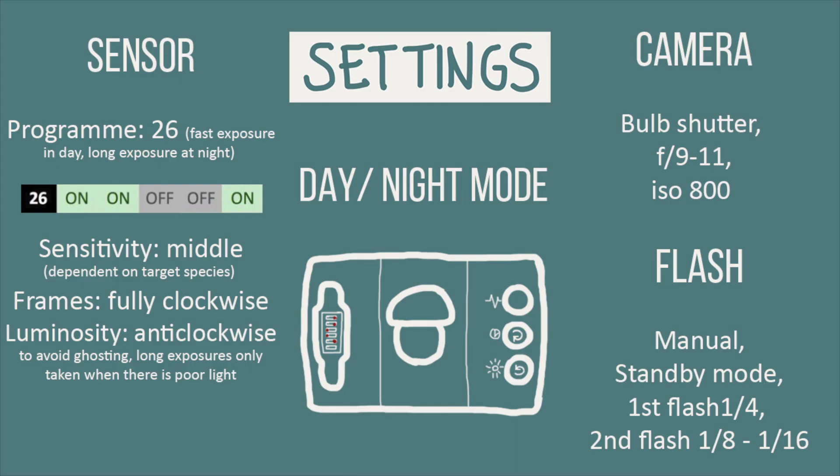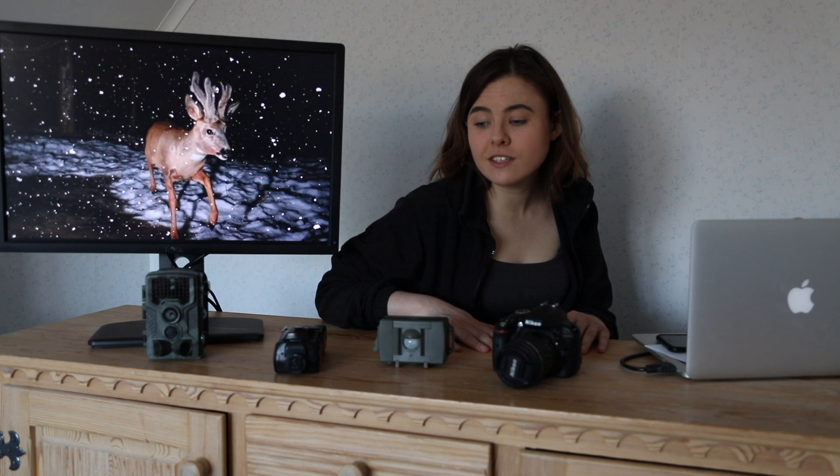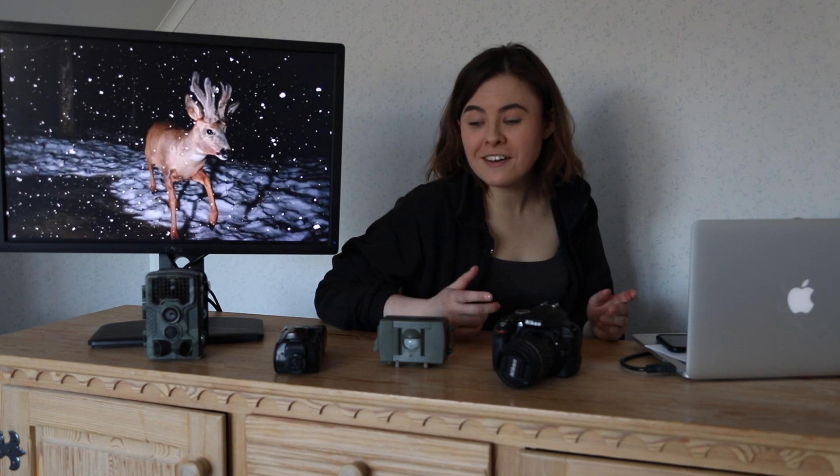Program 26 is a day-night mode that is difficult to get right. Your luminosity should be anti-clockwise to avoid ghosting, so the camera trap only works in darkness or low light. The camera shutter is set to bulb — this means that the sensor tells the camera what the shutter speed should be. In other words, in darkness the shutter speed will be longer; in low daylight it will be faster. Flashes should be set almost exactly the same as in night mode. You can also be super clever and program the flashes to only operate at night.